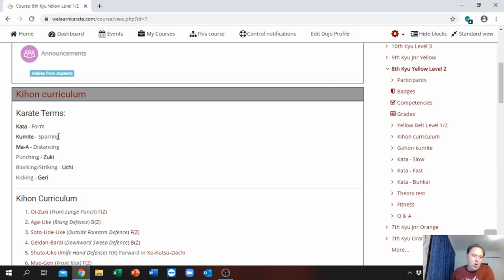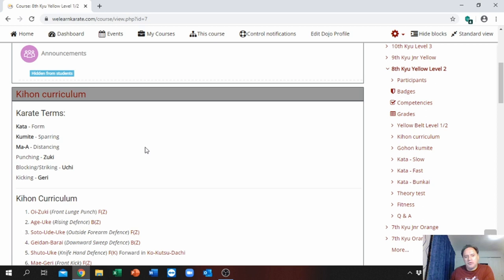Here are your karate terms: Kata means 'form' in English, Kumite means 'sparring' in English, Ma-ai means 'distancing' — all of these are very important to know. Then you will see the Kion curriculum. This is your basics, exactly in line with how your examination will be. When you look at Kion number 1, it is Oi-Zuki — that is the front lunge punch — the English version is in brackets.